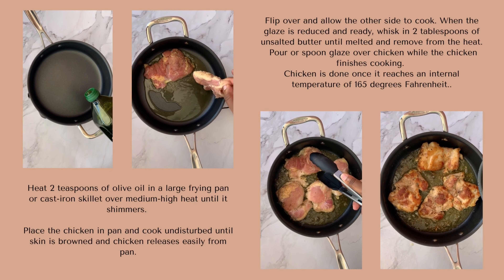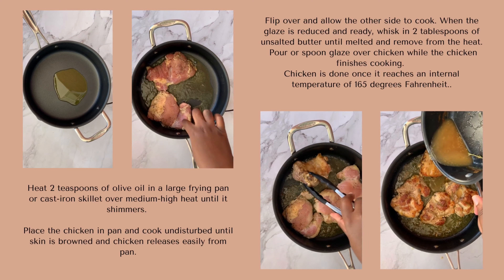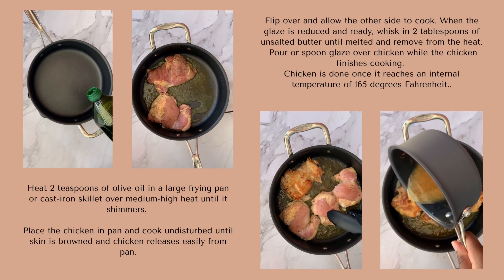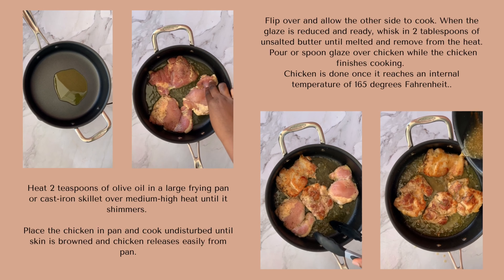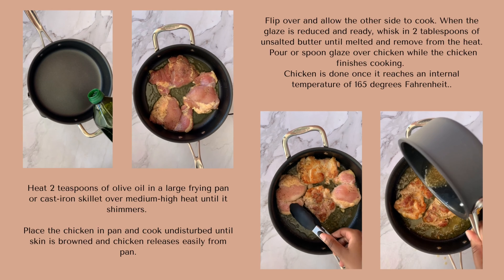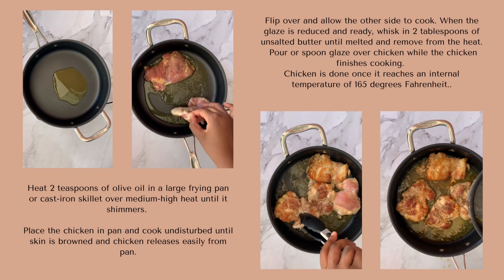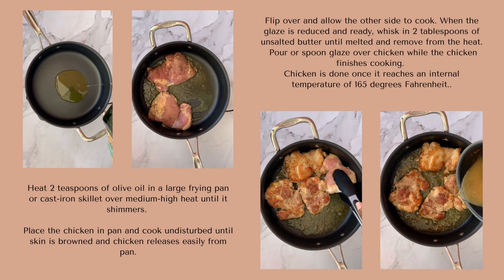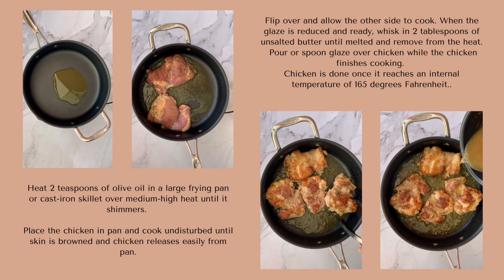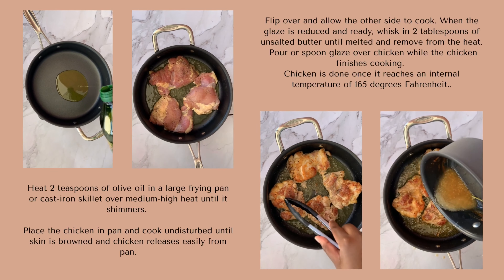If you have a hard time flipping it, that means it needs a little more time to cook. Flip your chicken over and during this time you're going to check on your glaze, making sure it's still reducing. If it has reduced, you're going to add that butter and set it to the side. While your chicken is almost done cooking, pour your glaze on top. Before you remove your chicken, make sure it has reached an internal temperature of 165°F.